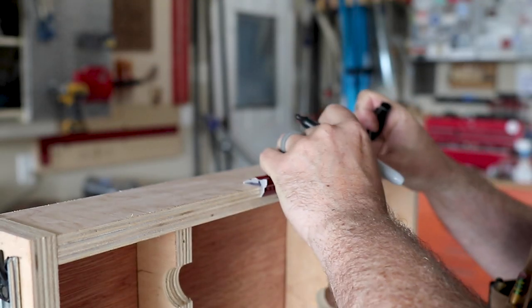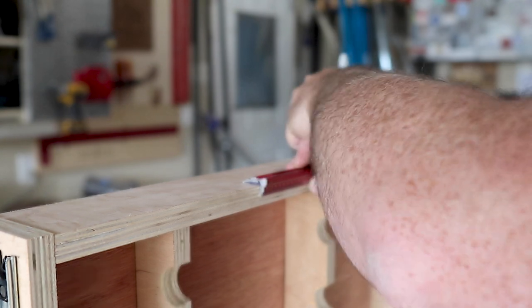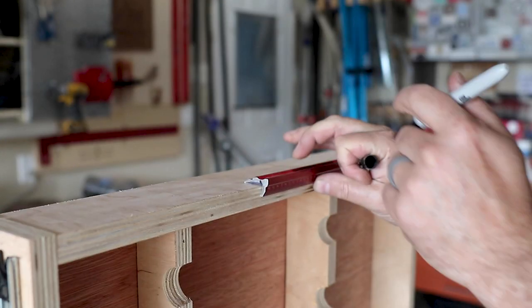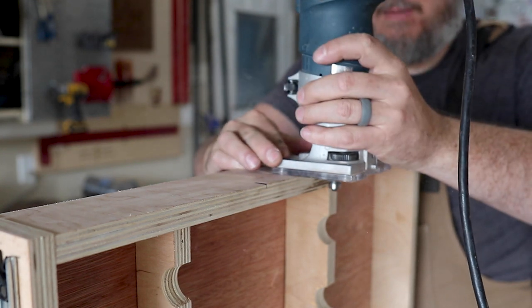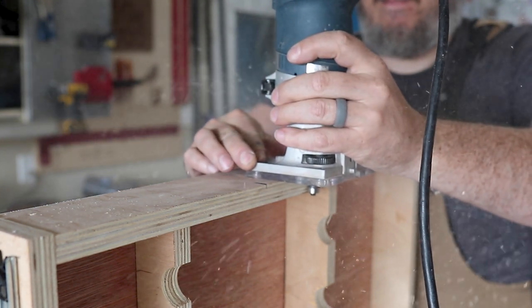After testing the drawer in the drawer box, I realized I needed some kind of handle to grip the top drawer and push it out of the way. So I made a really simple handle using a chamfer bit in my router.